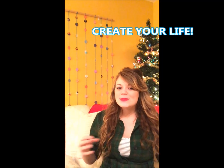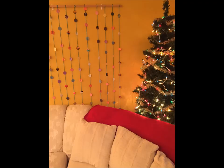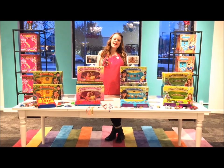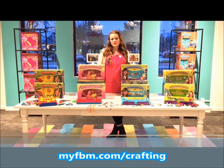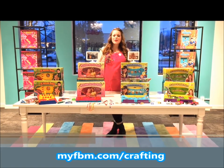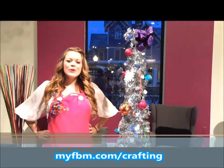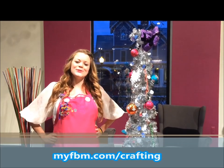If you keep your imagination going and create as much as possible, your life will be so beautiful and successful. I hope you enjoyed the craft we made today. If you love crafting as much as we do, check out all of our Choose Friendship products. To enter to win the ultimate craft prize valued over $300, follow the link below. We wish you a very happy holiday season — always choose friendship!